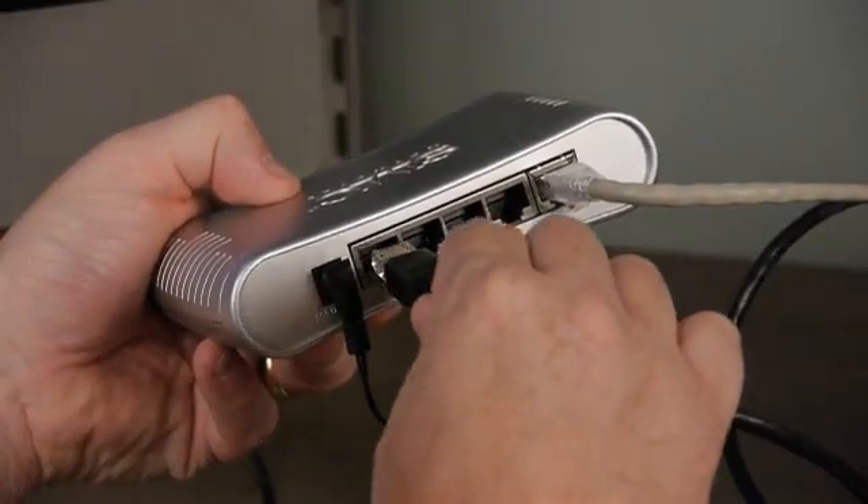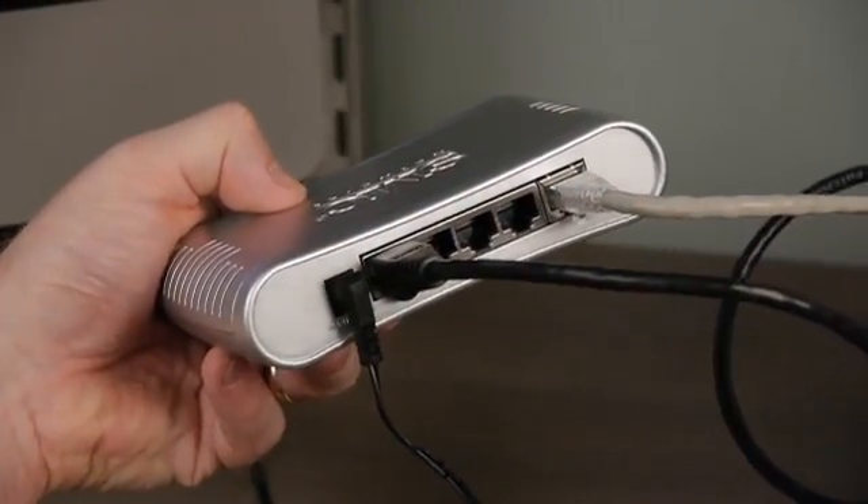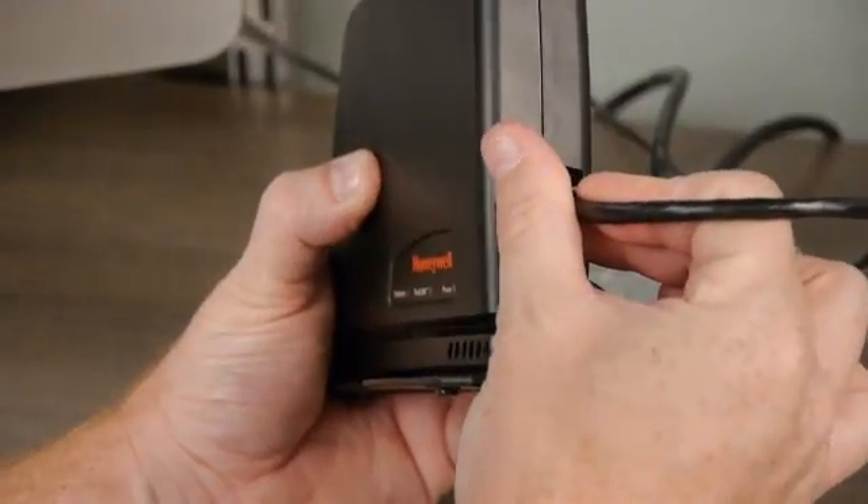Step 2: Plug one end of the included Ethernet cable into the customer's Internet router and the other end into the Gateway device.